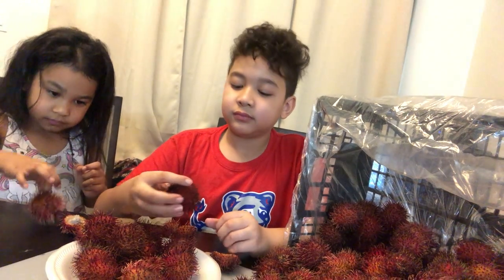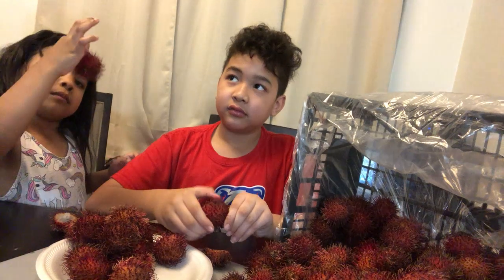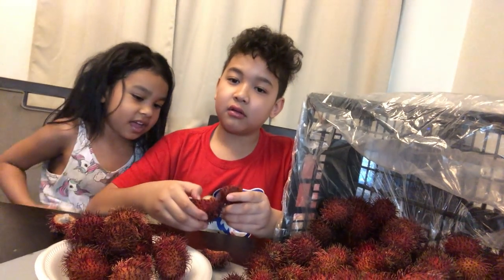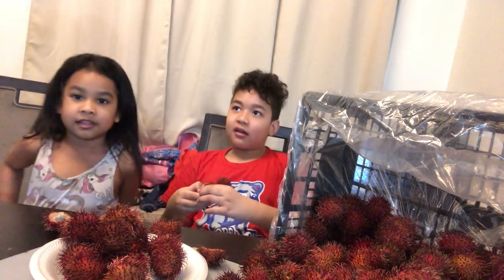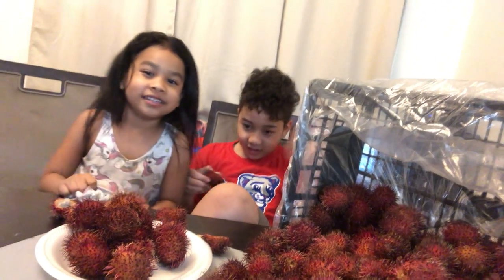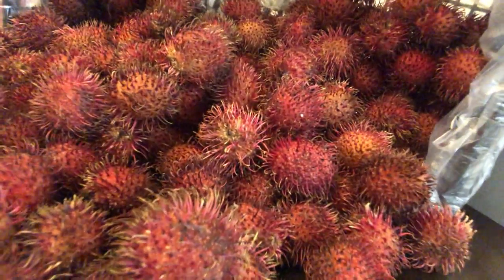You can wrap up the video. All right, guys. Bye, guys. Bye. My sister will see you guys tomorrow. Bye. Fruit is so good. Yes, it's so healthy for us, and they can make us strong.